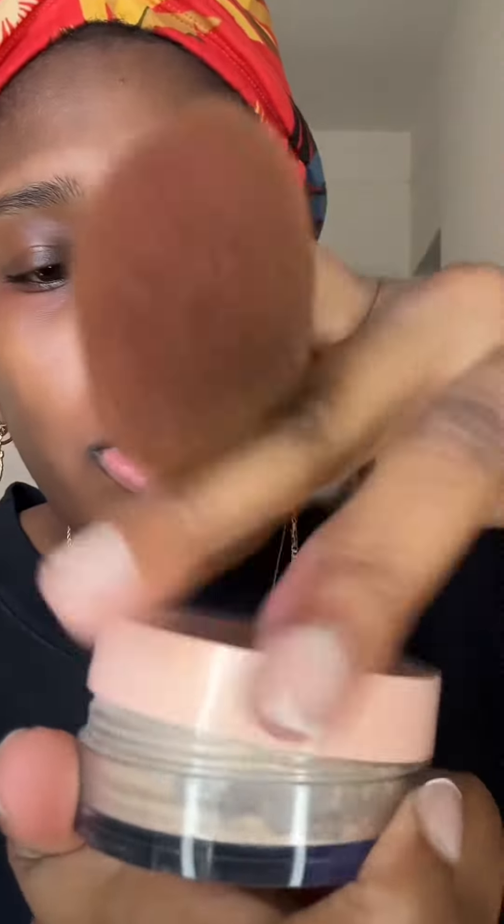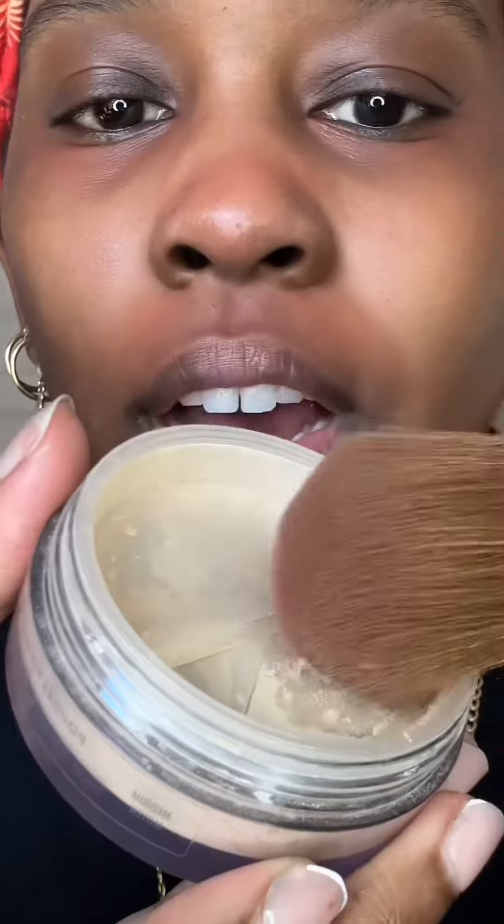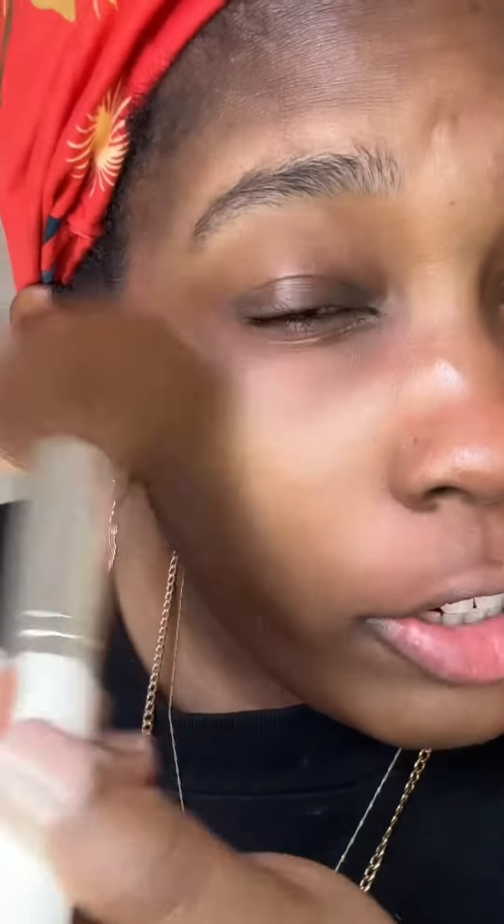Then I like to take some of the e.l.f. Halo Glow Setting Powder, just a tiny bit, in a big fluffy brush. Just make sure it's big and fluffy so it's not that condensed. You just tap it over the color corrector. The reason you're tapping the setting powder over the color corrector is so it doesn't mix into the foundation.